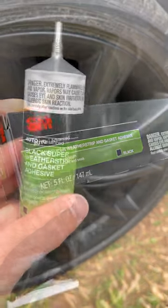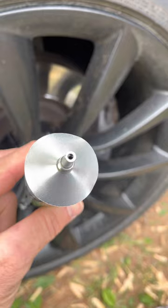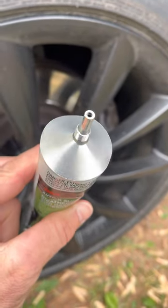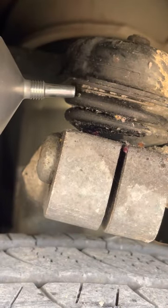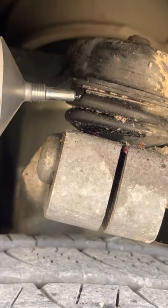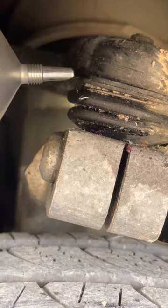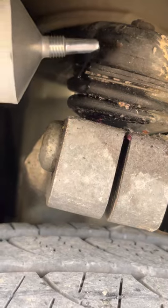This stuff looks super easy to use and it's already opened. I just have to squeeze a little bit onto that spot and make sure it adheres and bonds to it. Just go right there, get a little bit of adhesive on that section, and that should be good — just like that. Let it dry; I'm not moving the car for about a day.